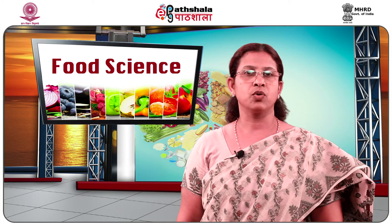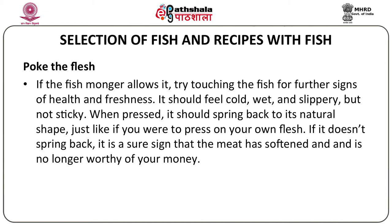Thirdly, you can poke the fish. If the fish seller or fish monger allows it, try touching the fish for further signs of health and freshness. You should lightly press the body of the fish — it should feel cold, wet and slippery, but not sticky. When pressed, it should spring back to its natural shape, just like if you were to press on your own flesh. If it doesn't spring back, it is a sure sign that the meat has softened and the fish is spoiled.